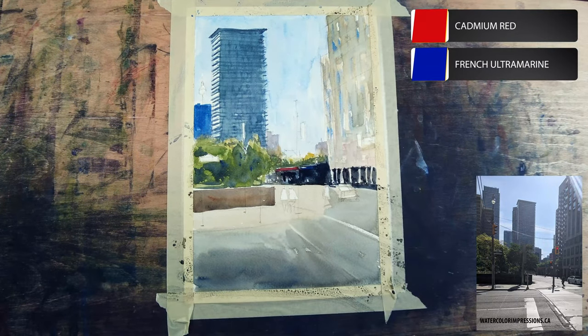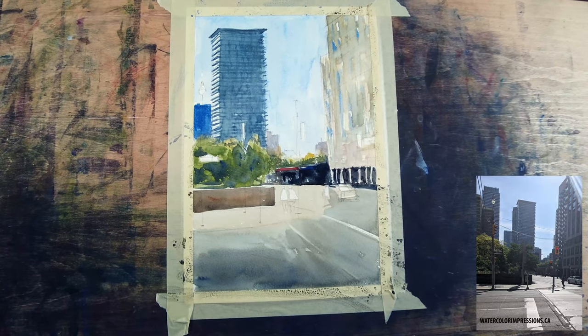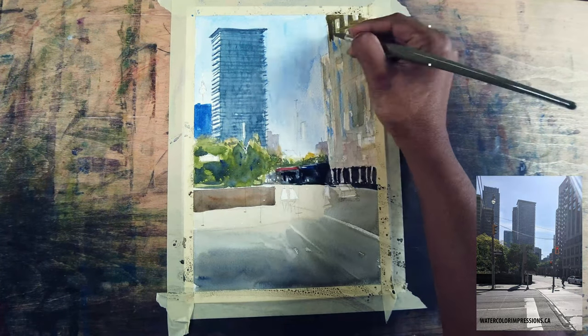There's also some red and blue color in the background so I'm just throwing it into the mid-ground to get those colors in. Now let's focus on the foreground building.